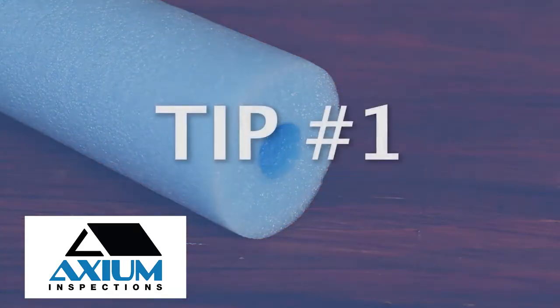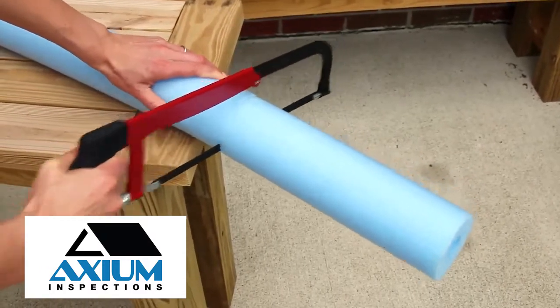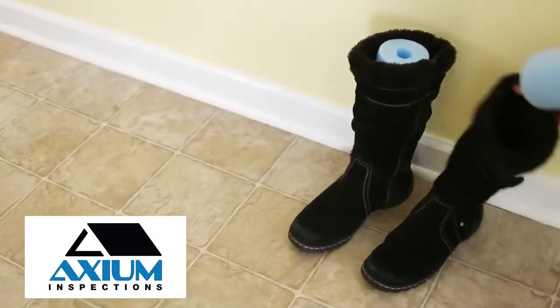Tip 1. Using a hacksaw, cut small sections from a pool noodle and place them in your boots to prevent them from falling over.